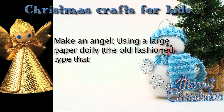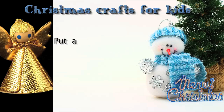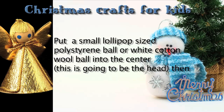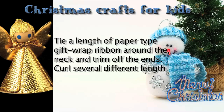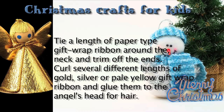Make an angel. Using a large paper doily — the old-fashioned type that is used on a plate under a cake — put a small lollipop-sized polystyrene ball or white cotton wool ball under the center. This is going to be the head. Then bring the doily around it. Tie a length of paper-type gift-wrap ribbon around the neck and trim off the ends. Curl several different lengths of gold, silver, or pale yellow gift-wrap ribbon, and glue them to the angel's head for hair.